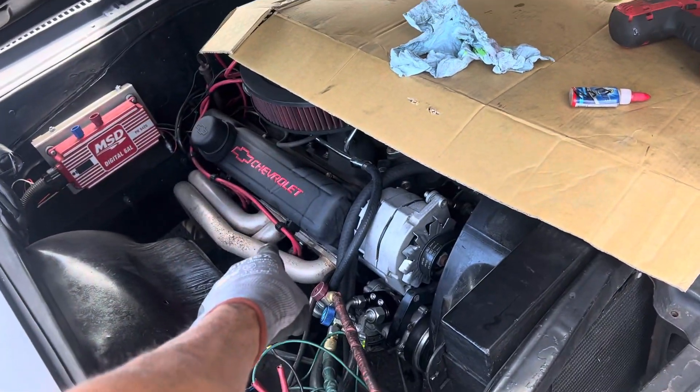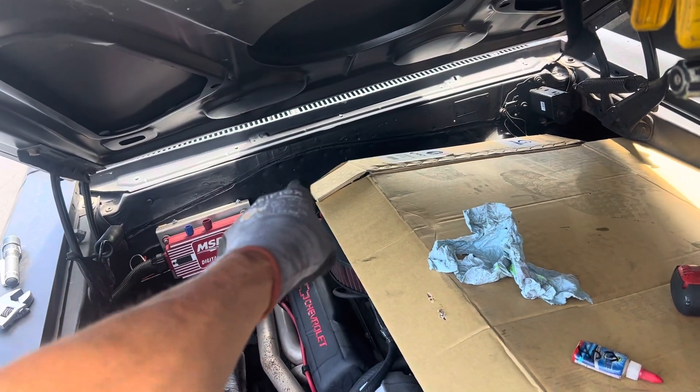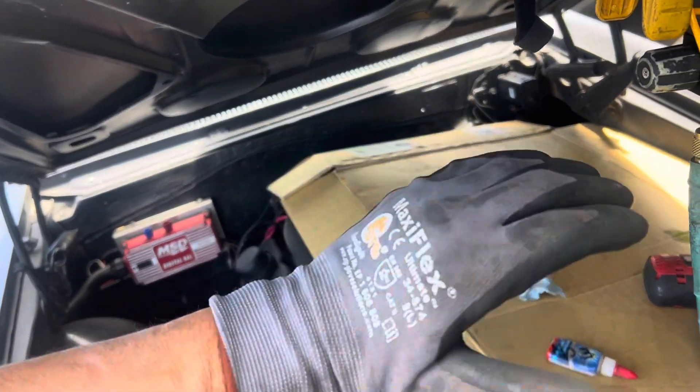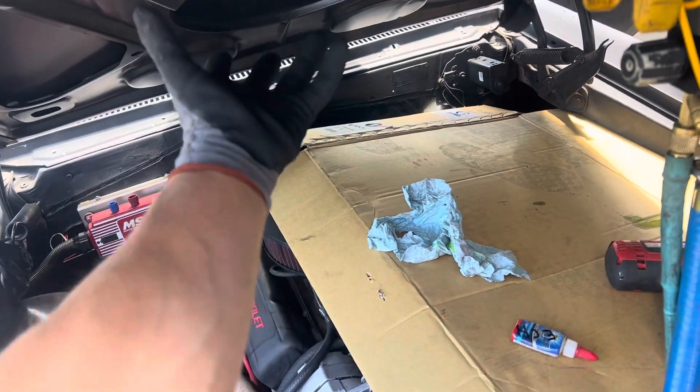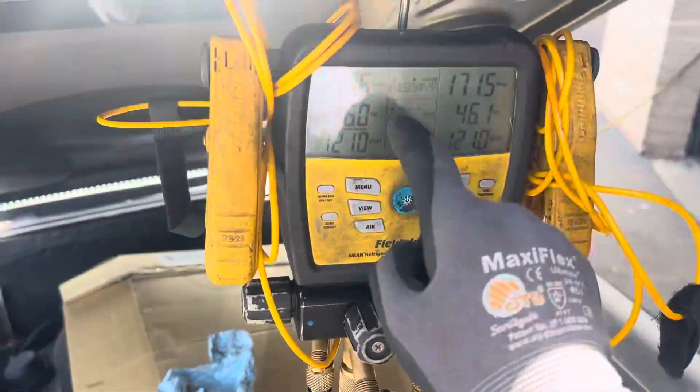It's got a hopped-up hot engine, and they converted it from a stick shift to an automatic transmission. So you've got all that hot transmission fluid — the whole case is hot — and all that heat radiates into the car. So air conditioning is a must, and I'm just performing the high-pressure nitrogen decay test.